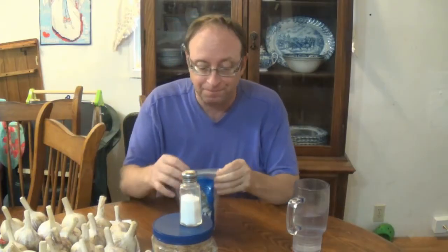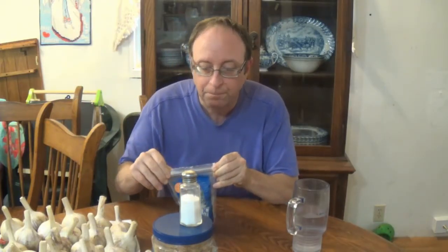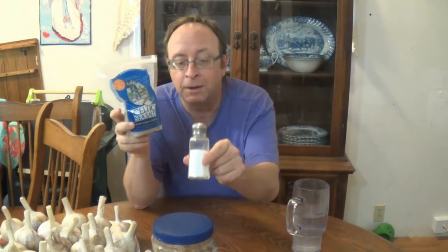Basically, what you do is you just take a little pinch, put it on your tongue, let it melt, and drink some water with it. The magnesium inside of it helps to rehydrate your body, because it uses the water and puts the water back in your blood vessels. That's why Celtic Sea Salt is way more healthy for you than regular table salt.